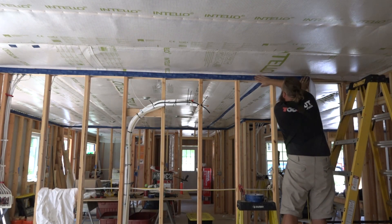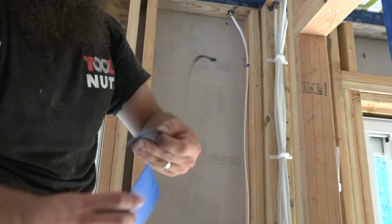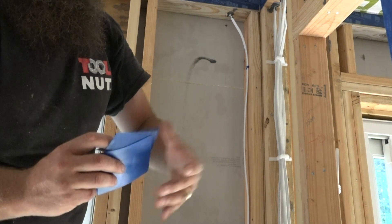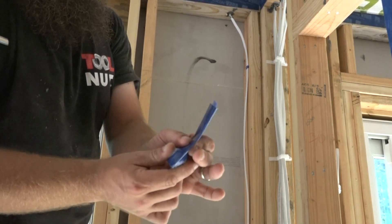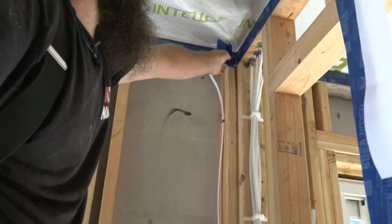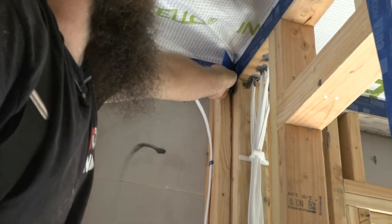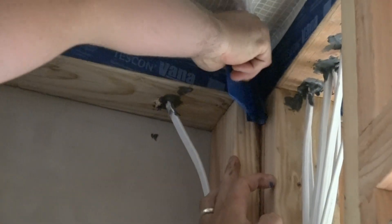Here's a tip for taping tight corners: cut a little piece about three or four inches, and stick it over your squeegee so it's up past the top a little bit. Tuck it right into the inside corners and squeegee it over.